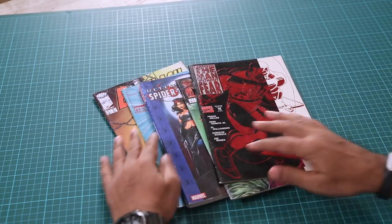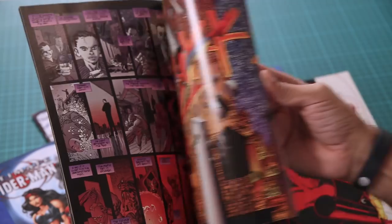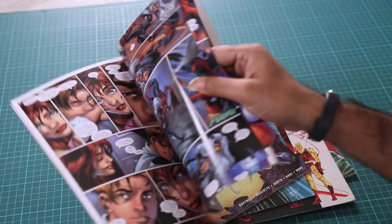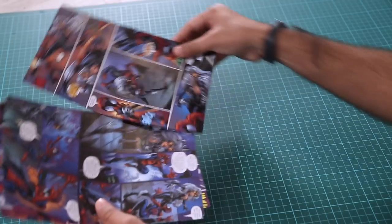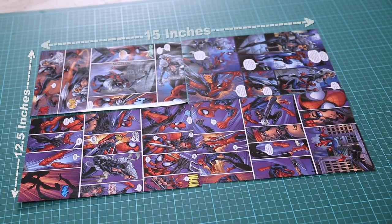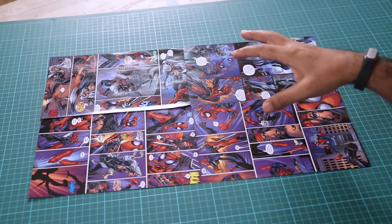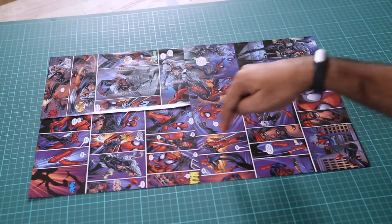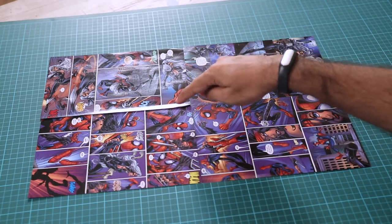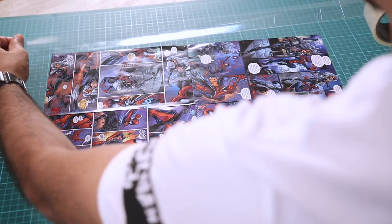Alright, let's get started. So first we need some comic books, like I have here. You can just scan through them and see what you like. Once you have scanned through the comic books, just pull out a few sheets. I have taken out four sheets because I want a sheet which is twelve and a half by fifteen inches big. So once I join these sheets together, I'll have a big enough sheet. When arranging them, make sure all the action is happening in the middle, because that will become the back of your wallet. Once that is done, we will start applying tape on it.